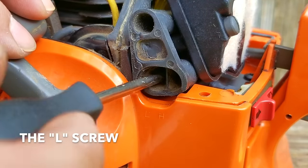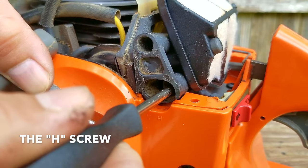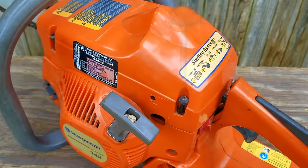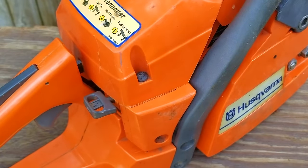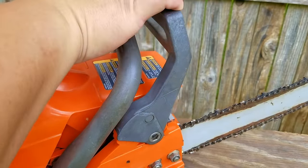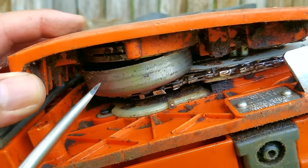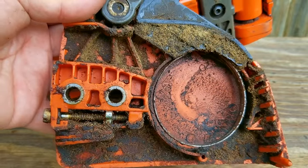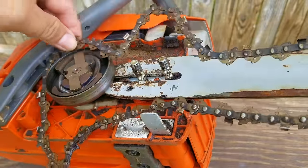I can't start the saw just yet because I need to turn the chain around — otherwise it's not going to cut very well. I'm also having some difficulties with the chain brake because it doesn't seem to be responding. I need to take the cover off anyway, so I'll take a look to see what's going on. After taking a closer look, it seems the cover was not completely in place when I activated the brake, so the band missed the clutch drum. After getting the side cover off, I realized it was covered in sawdust and bar oil, so I'm going to give it a good cleaning after flipping the chain around.